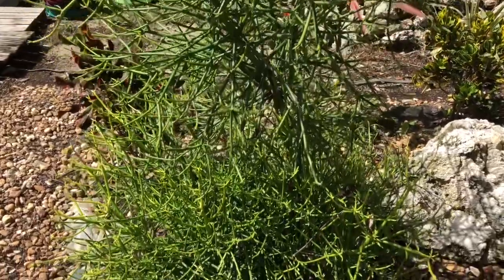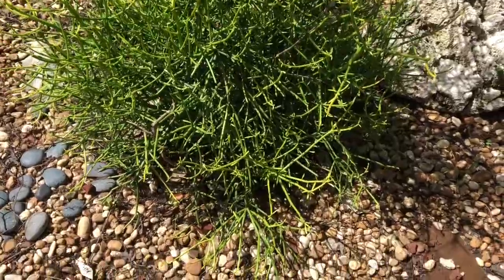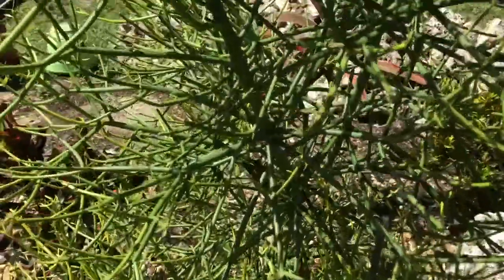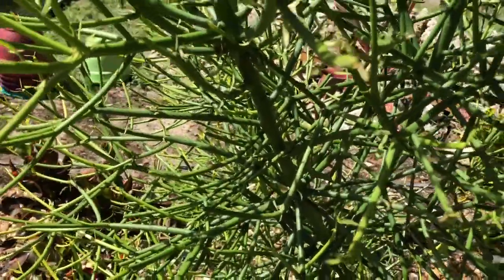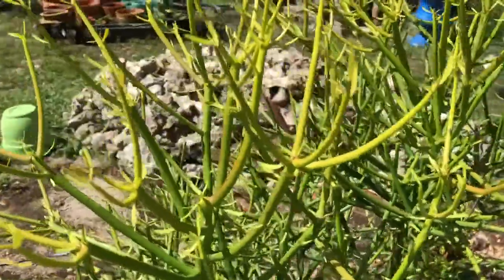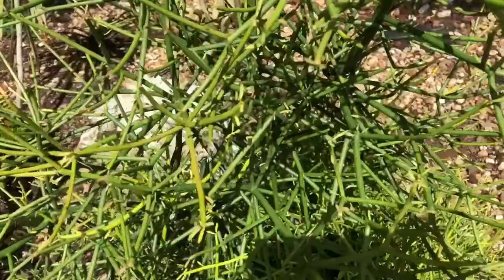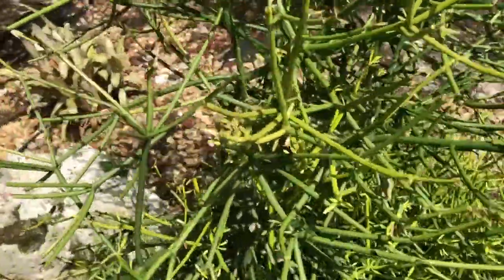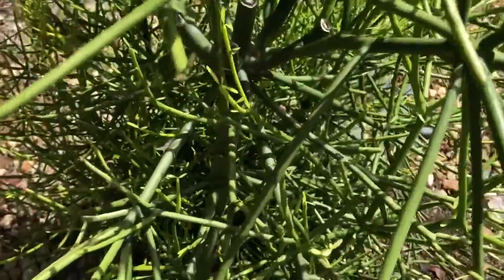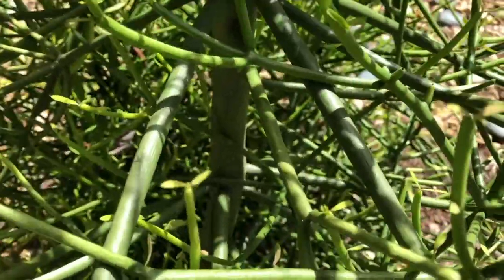It can grow to be as tall as 8 feet or more. And as it ages, the stem becomes woody. It gets very tree-like in size as well as the woody stem. It does get these little teeny leaves that at times turn red — you can see them throughout the plant — and that's its version of flowering.